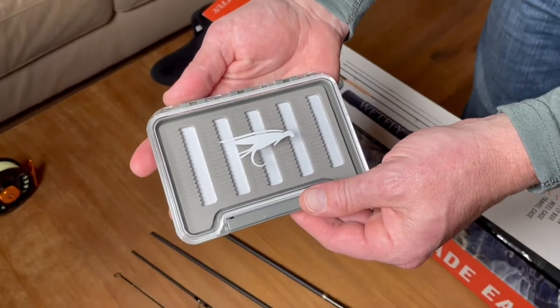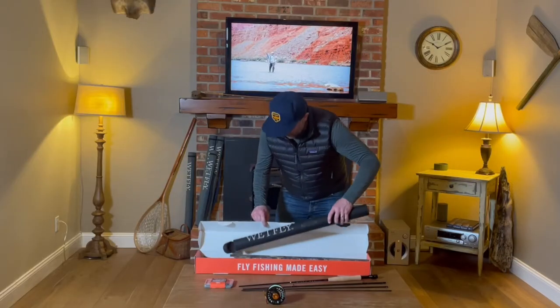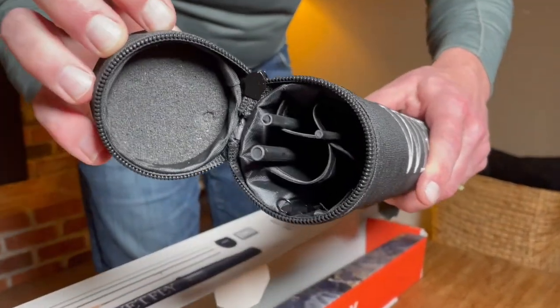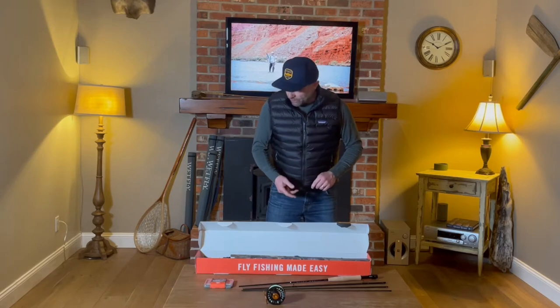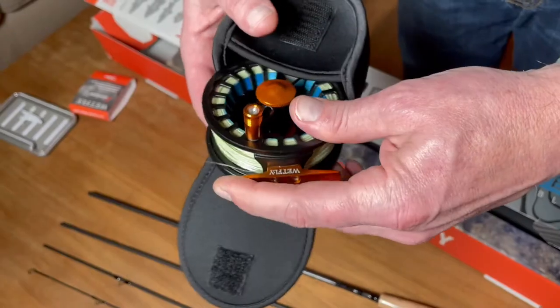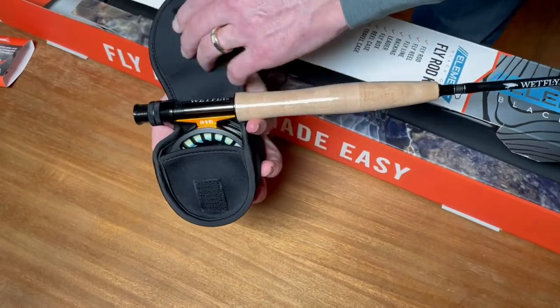We've got a fly box — it's waterproof and holds 95 flies. We've also got a heavy-duty travel case that protects your rod during travel, whether you're on an airplane, in the back of a pickup truck, or in your garage. We've also got a neoprene fly reel travel case to protect the reel when it's off the rod. It can also be put on while it's on the rod when you're going between your fishing holes.